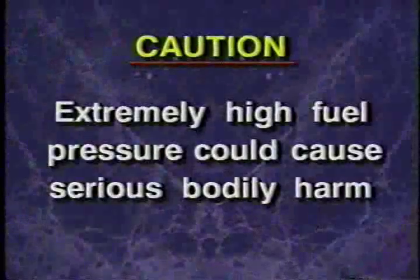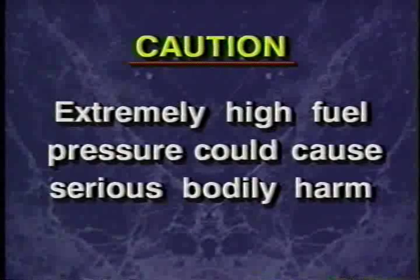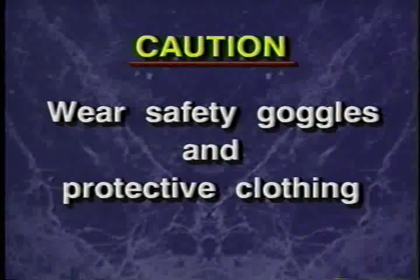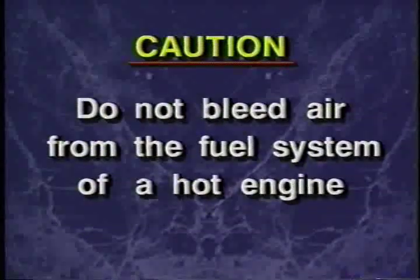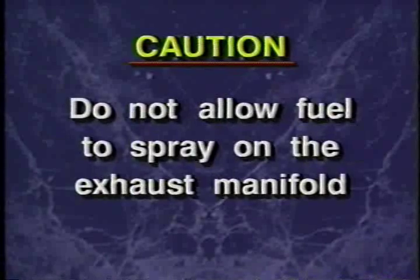Before performing the next steps, be aware that 59,000 kPa or 8,000 psi of fuel pressure in the lines is sufficient to penetrate the skin and cause serious bodily harm. For your personal protection, it is critical to wear safety goggles, protective clothing, and to not come in contact with the fuel spray when bleeding high-pressure lines. Also, do not bleed air from the fuel system of a hot engine and do not allow fuel to spray on the exhaust manifold. With these safety points in mind, you can begin to bleed the high-pressure fuel lines.